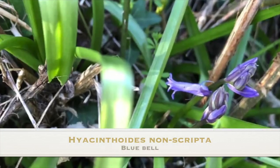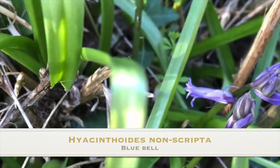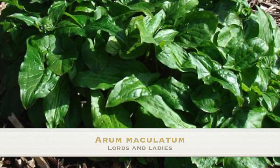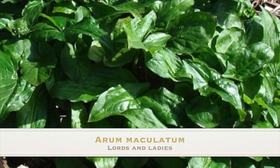Bluebells come out at the same time and the leaves could be classed as similar — eating those will give you a bit of a dicky tummy. Lords and ladies has a similar kind of leaf too, but if you rip it and it doesn't smell like garlic, just avoid it.